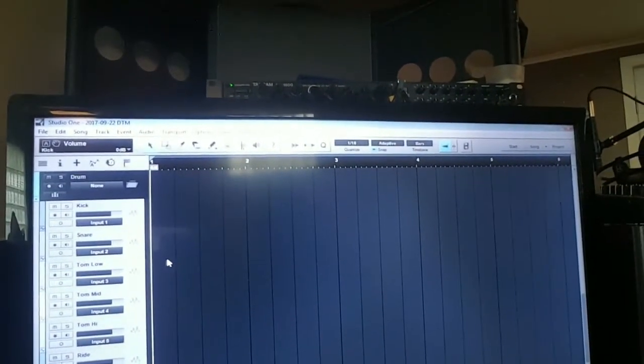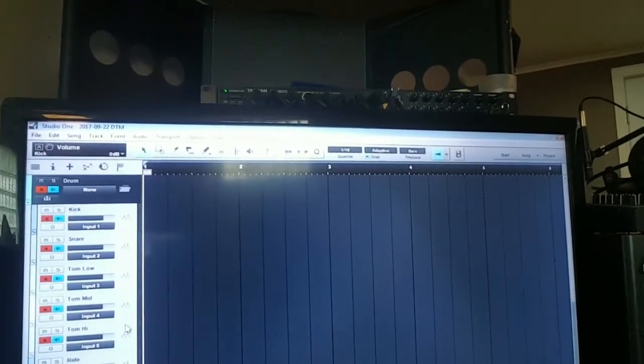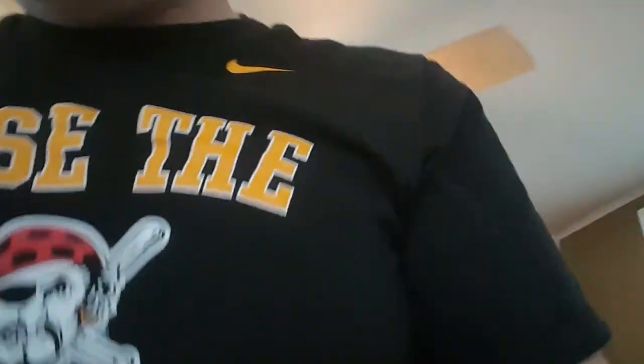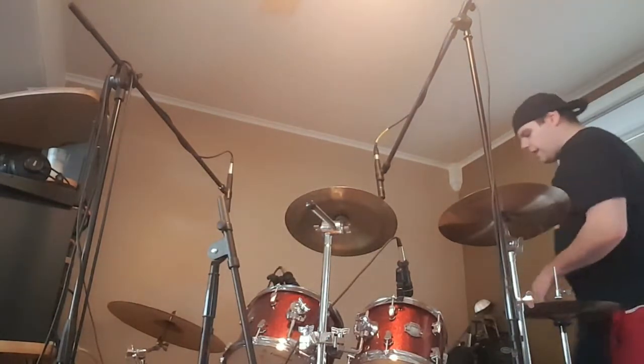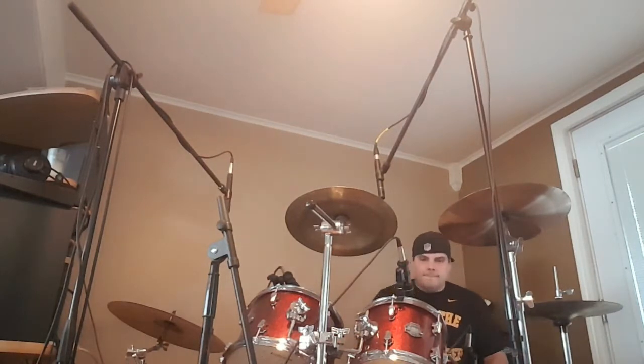I'm getting some flicker — I guess my HDMI cable is starting to go bad. All right, so now I can just straight up hit record and I'm ready to go. My microphones are making noise, so we'll go ahead and play the drums for a little bit and I'll show you what the recording sounds like. Throughout this time I will edit the video to make the drum sounds perfect.